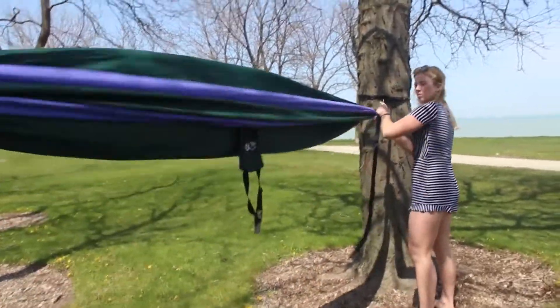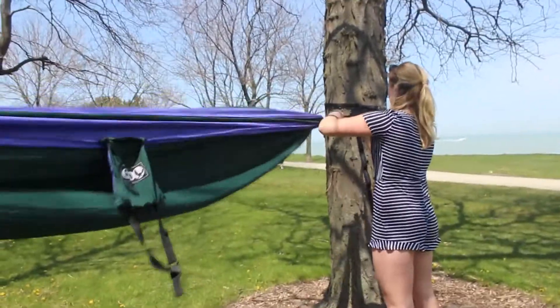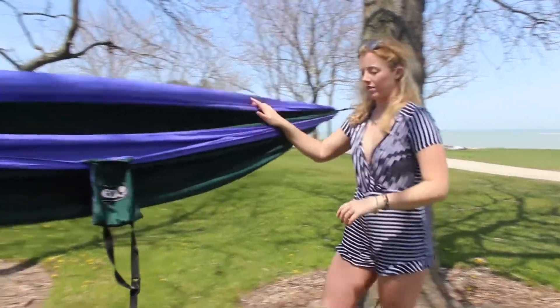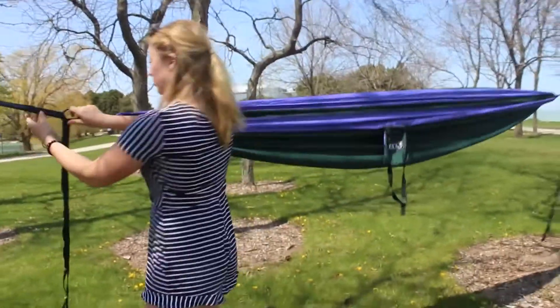You want your hammock to be pretty tightly stretched across, because once you get in, your weight is going to pull it down. If you start it off kind of loose, you'll end up with your butt on the ground.